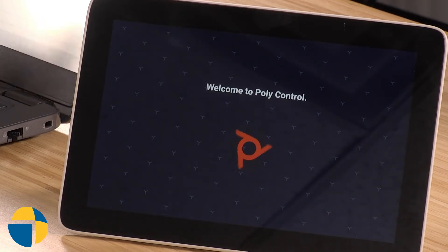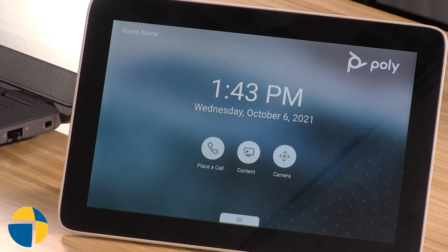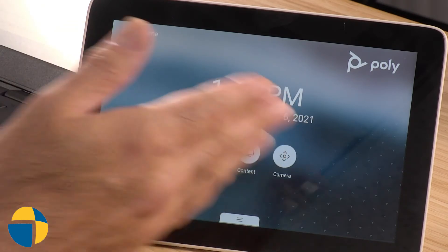It'll get synced up, and now depending on what mode your unit's in — I'm in Poly mode, so it'll bring up the touch controller in Poly mode — but if you were in Teams mode, Zoom mode, or one of the other ones, it would then also download the appropriate application to the TC8 touch controller. Now you can see that it has synced up, I'm able to control my G7500, and I'm ready to go.